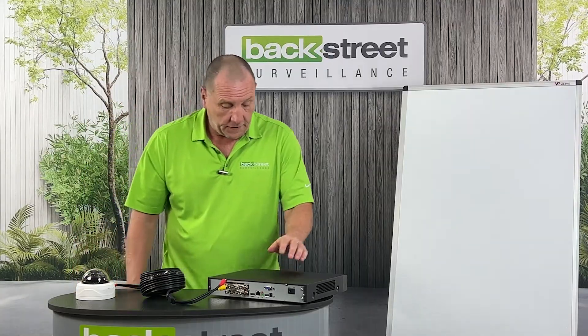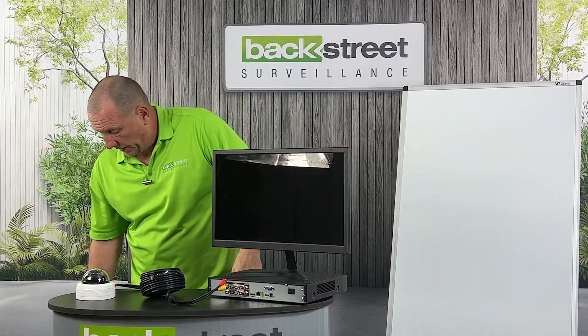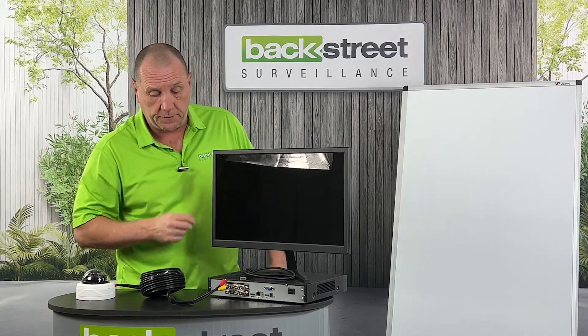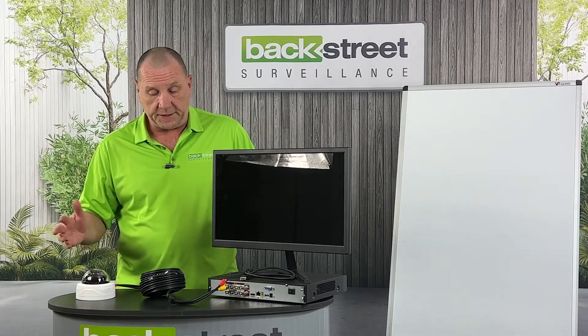Out of the video recorder, you connect to your monitor using an HDMI cable. That's how you get 4K from the recorder to the monitor. That's how you set up a coax-based system.